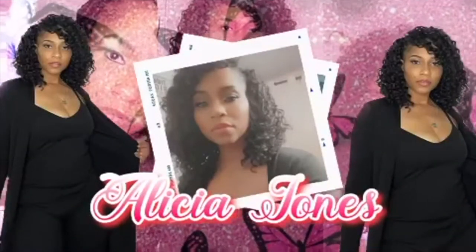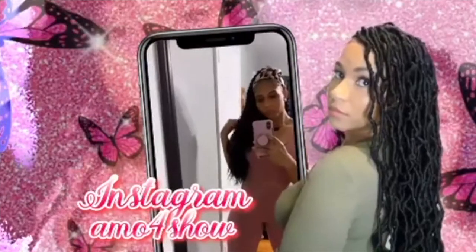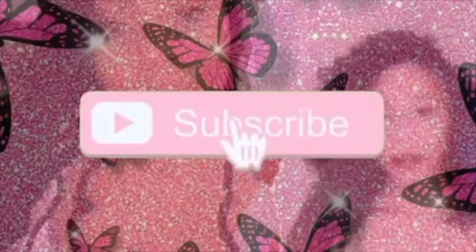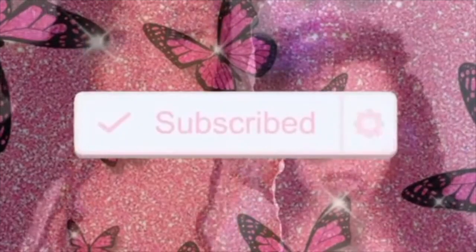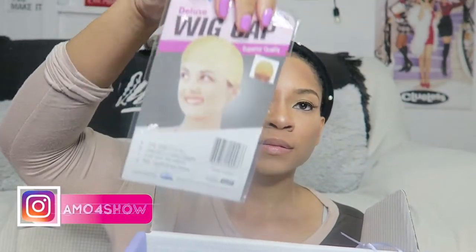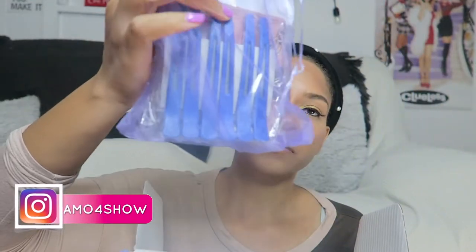Hey guys, so if you want to see how I style this wig from Julia Hair, just keep on watching. I purchased this hair from their website — the first time I bought hair from them I got it from Amazon, but this time I purchased it directly from their website.